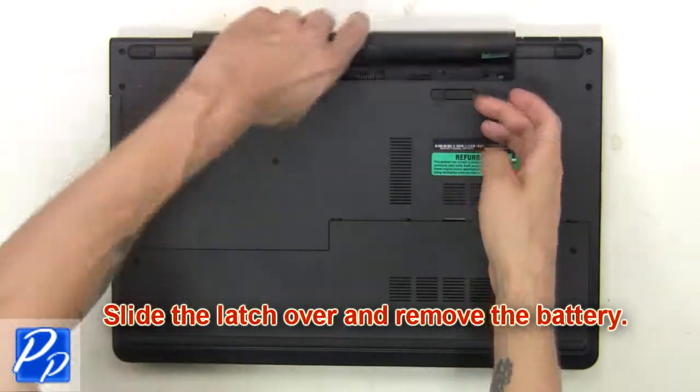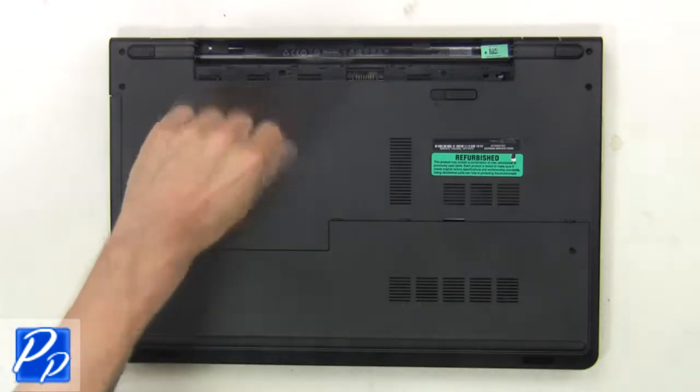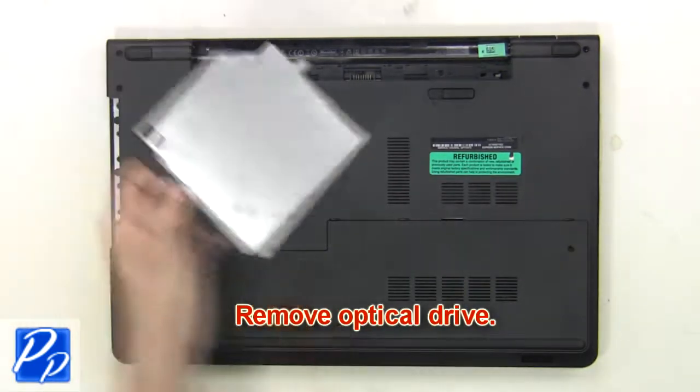First slide the latch over and remove the battery. Now remove the optical drive screw. Next slide the optical drive out of the laptop.